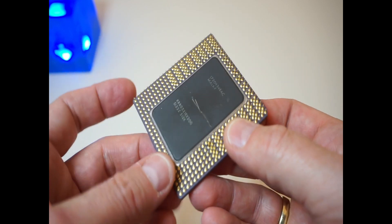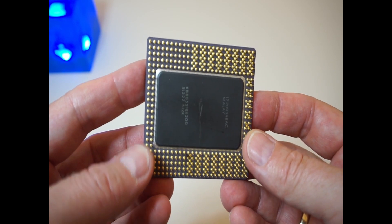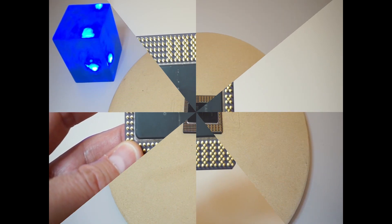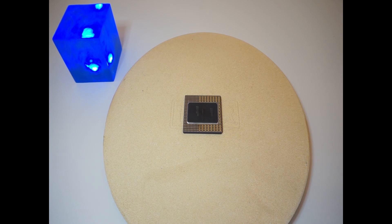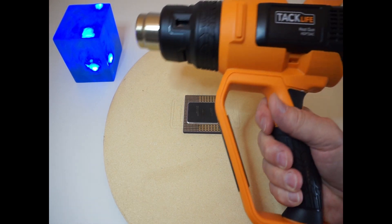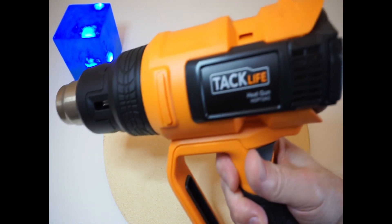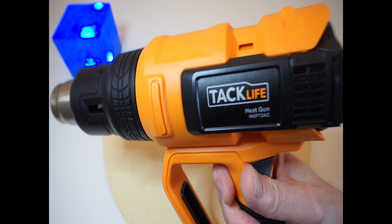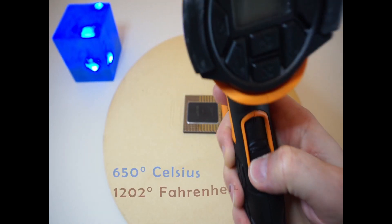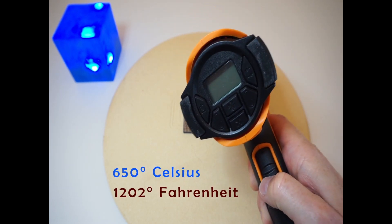So what I will try today is use my heat gun and try to remove the black part at the back, hopefully revealing the CPU die. I prepared the CPU and found a ceramic plate to protect the table beneath. I will use my heat gun from Tech Life, set it to 650 degrees Celsius maximum, and see how long it takes.